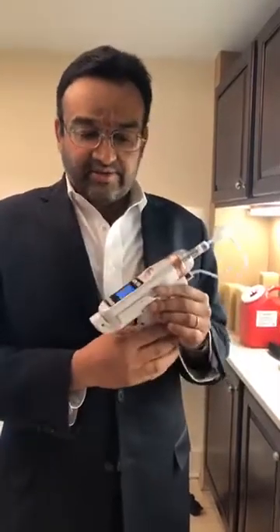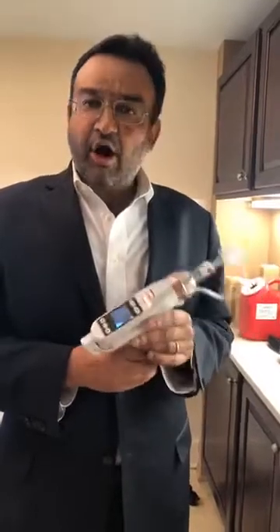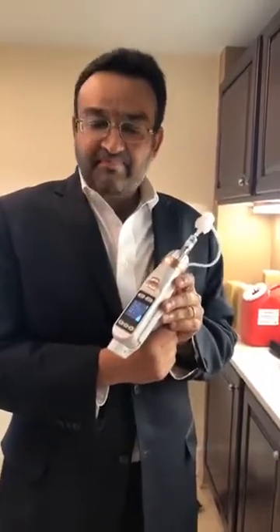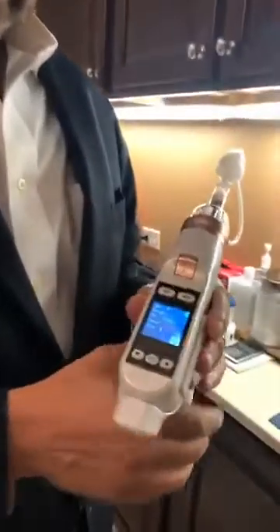Hello everyone. Today I'm going to talk about this awesome device — it's basically what happens when something like Aqua Gold meets an infusion device. This is essentially a really fancy meso pen that I just got.